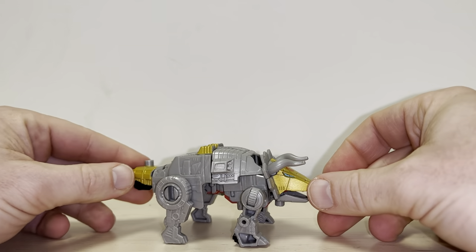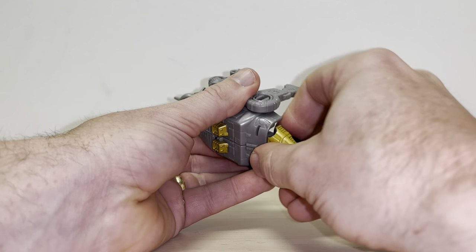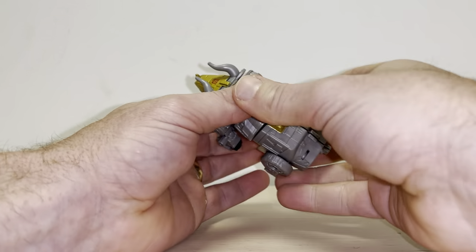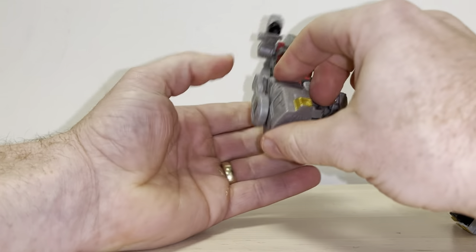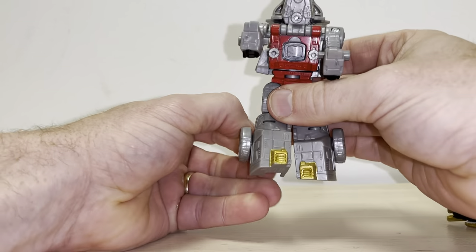You can open up the jaw a little if you want, and there is your alternate mode. To take him back, it's very simple - take off the tail, separate the legs from the back. If the hind legs get in the way you can just bring them up. Bring these round, and once they're down angle them to the back or up - it's up to you, though I always go to the back.